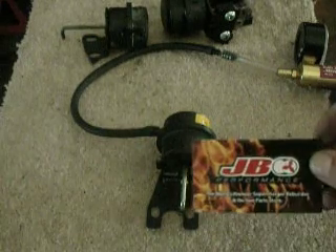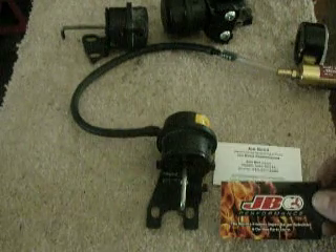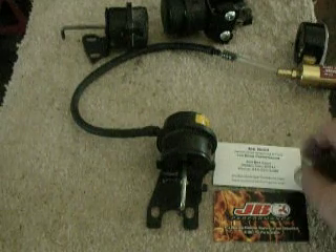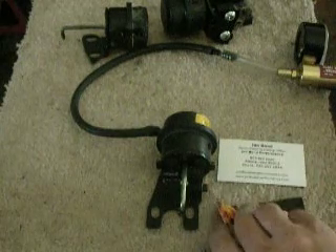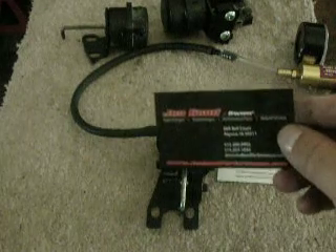First, some topics of information. John Bond Performance is a world leader in remanufacturing superchargers and rebuilding them. We also offer a very large online parts store with almost all types of consumables and repair kits for your supercharger.